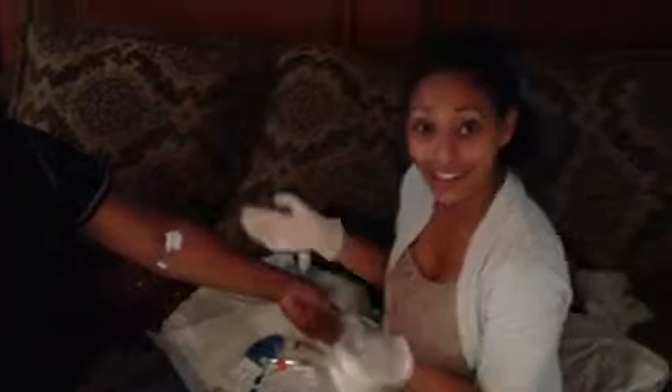Now I'm going to take the needle out. I'm going to clean the site again with a gauze to stop the blood. Then I would put a band-aid on it, and I'm done.